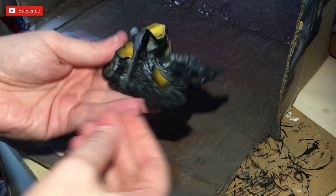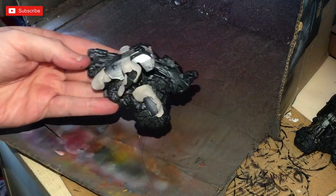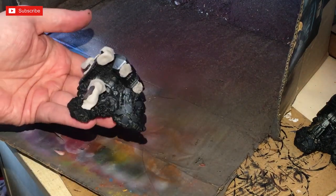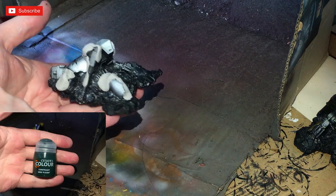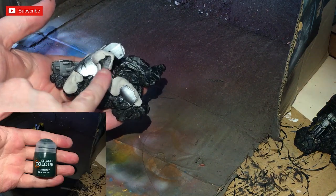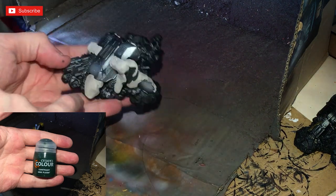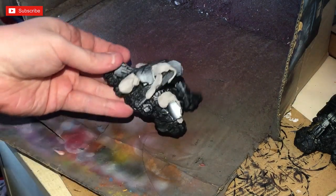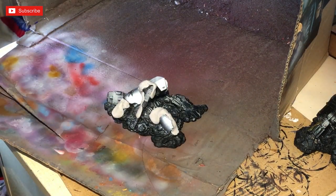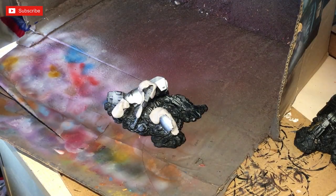We've got our metallic yellow done. Now for this next one - it's more of a chaos one. I found a color scheme online with an 80s pattern: green body with a red helmet and a little bit of red on the weapon. For this we're going to be using Orruk Flesh to start with, and again shooting that through the airbrush.